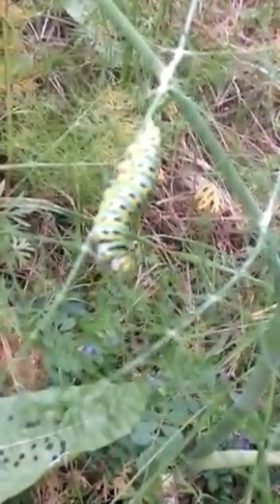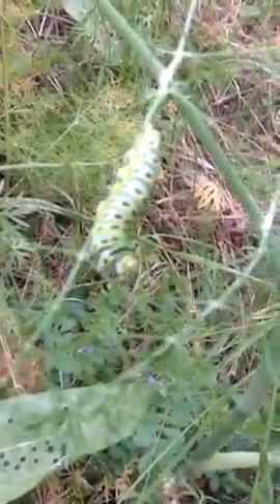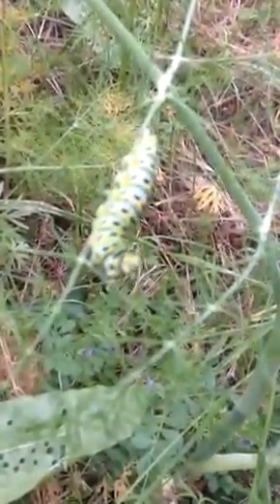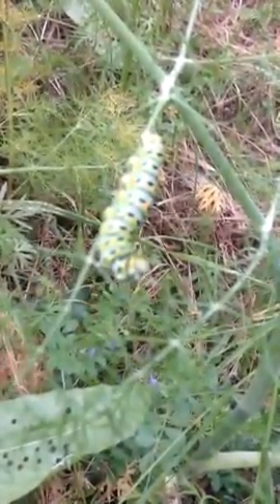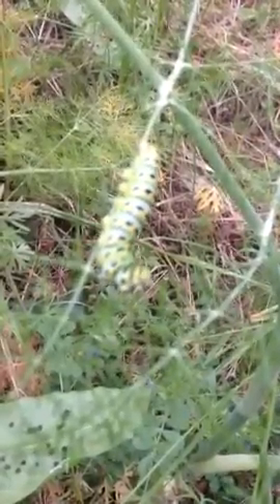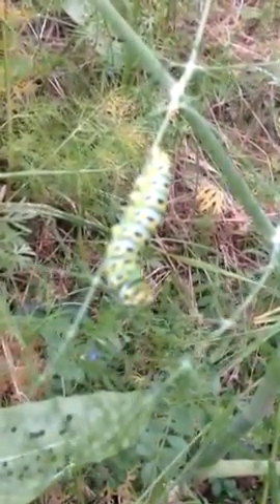This is an anise swallowtail caterpillar. He's darn near full-size. I hope you can see him eating there — he grabs the end of a little thread and munches all the way down.